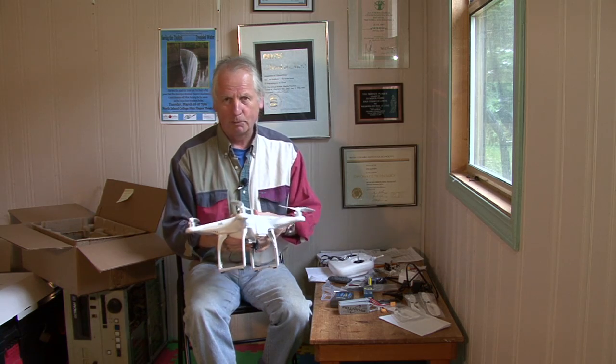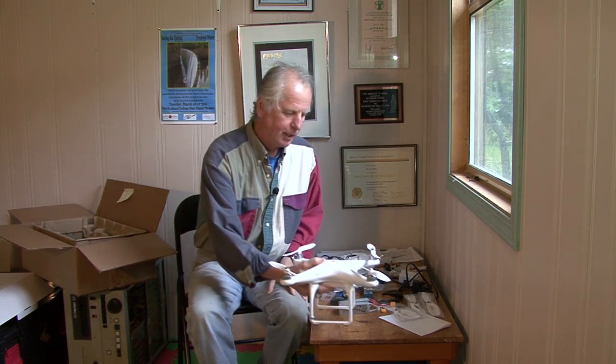Wow, what a machine. I've flown it a couple of times — this thing is just awesome. Later on, we're going to go out and fly it. I'm going to give you a demo on flying it.